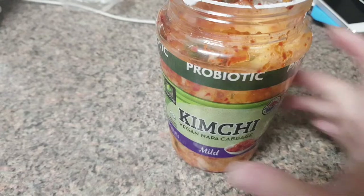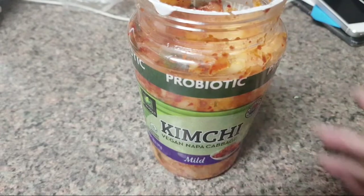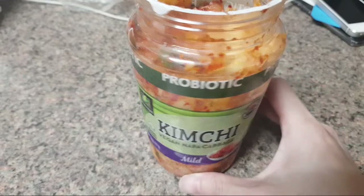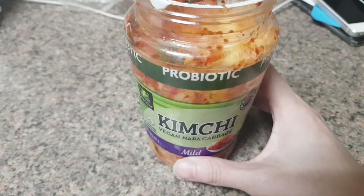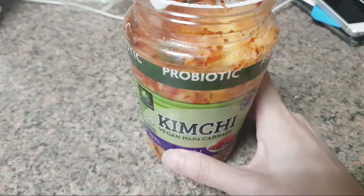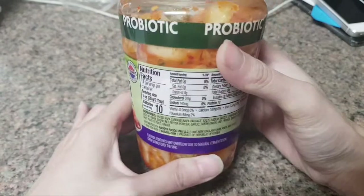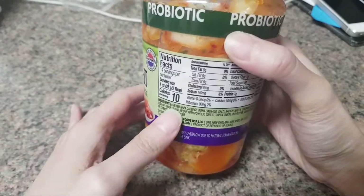I bought this vegan kimchi today. If you remember from my previous streams, I was talking about how much I love kimchi, and the only bad thing is that when we go to Korean grocery stores I can't find any vegan or vegetarian kimchi, because normally the ingredients include fish sauce.